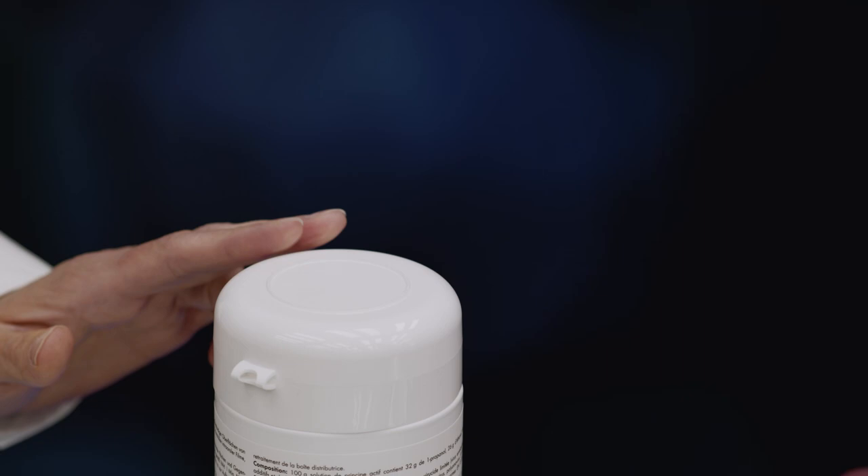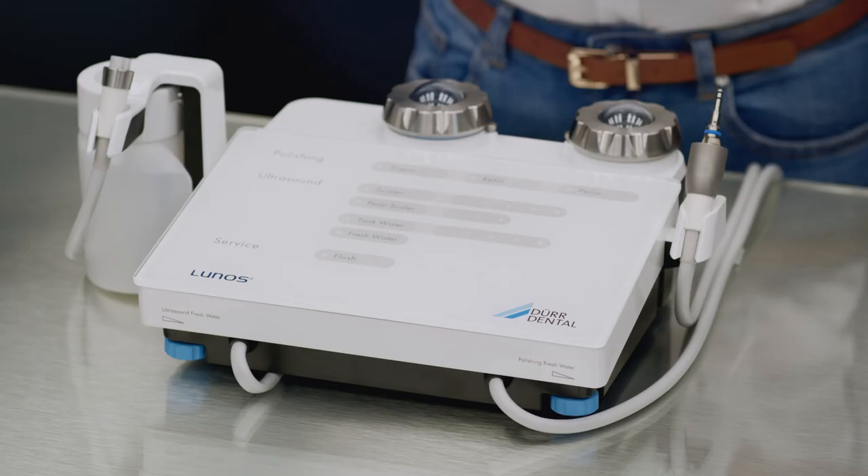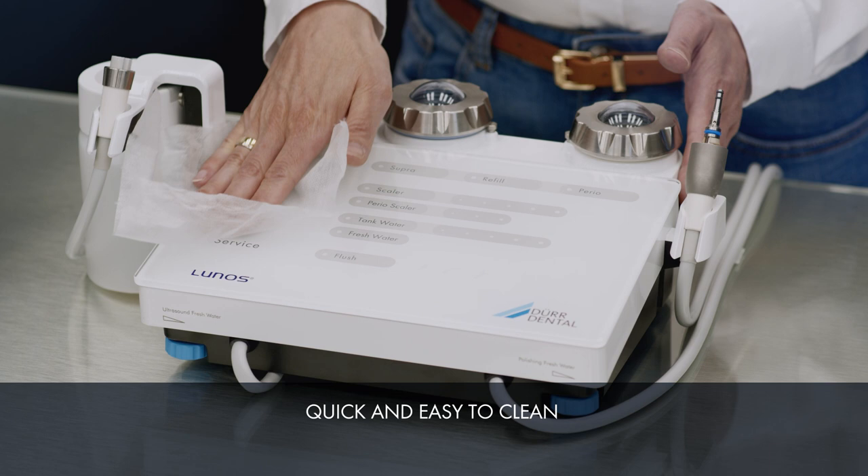Using the surface disinfection products from Durdental System Hygiene, the smooth surfaces across the entire device can be cleaned and disinfected quickly and easily.